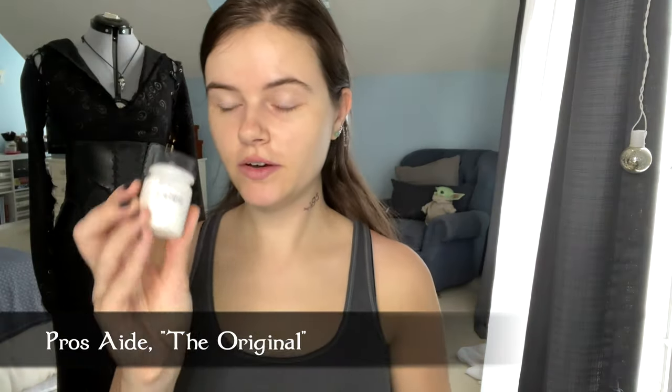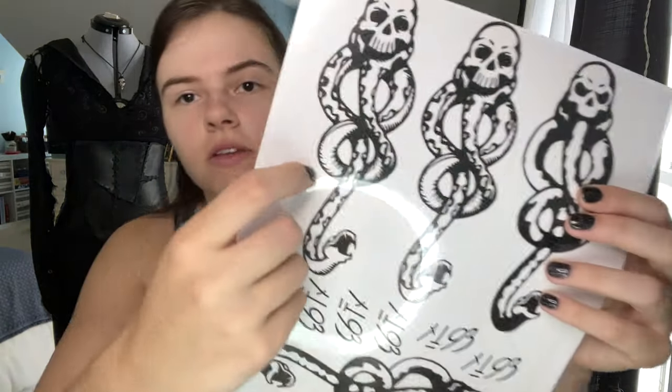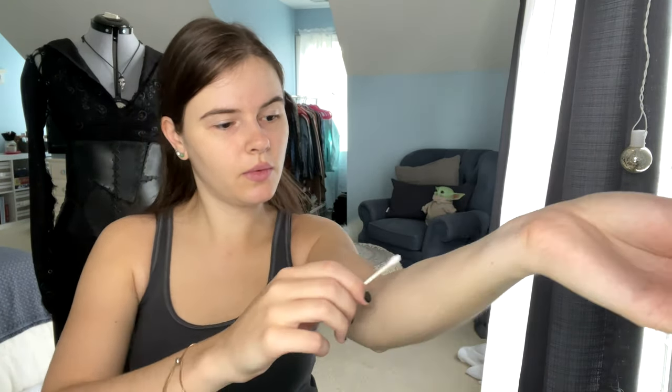I'm putting Pros-Aid over the tattoo — just a thin layer. Once it feels dry, I'm taking the brush and going over it, which helps it from being sticky and also builds it out a little so it looks aged. I printed a couple of versions — this one's more detailed. I'm going to use the more detailed one, putting a Q-tip in the Pros-Aid again and covering the area where I want it, then using the normal temporary tattoo method.